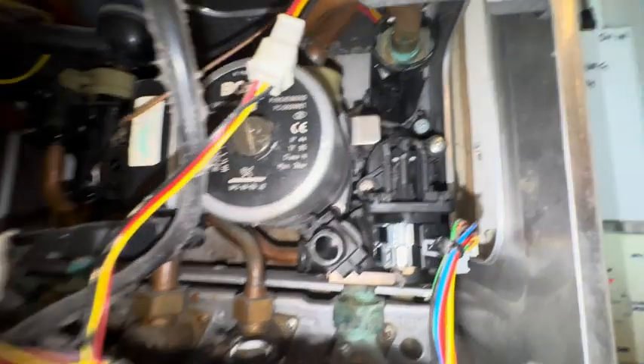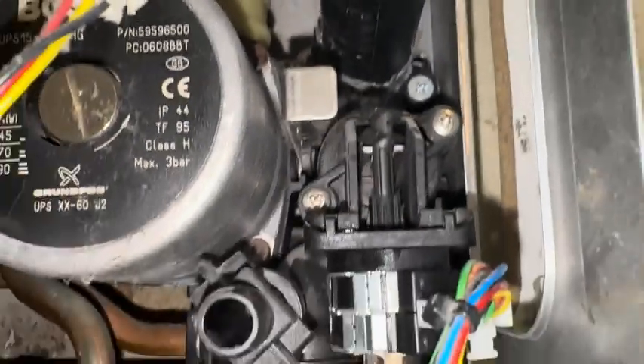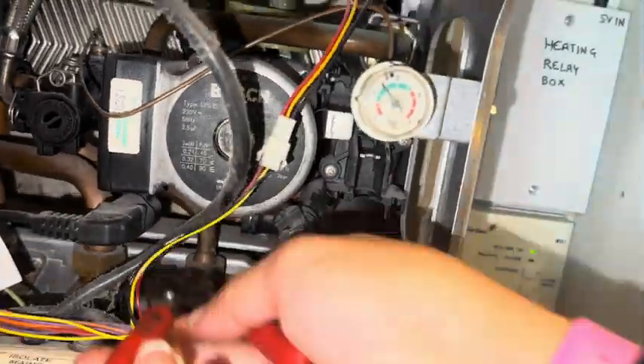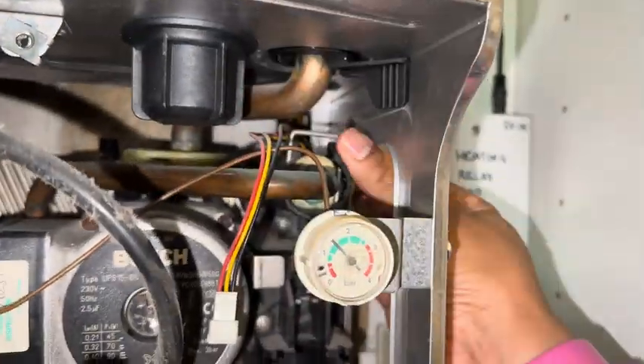I've been called out to a boiler whereby the central heating isn't working — hot water's working fine, no central heating. So we're going to have a look at that. There's a diverter motor there and straight away we can see there's a little leak coming from above, which I suspect is from the flow adapter, as that's very common on this model. Let's drain it down and swap out that flow adapter and the diverter motor as well.